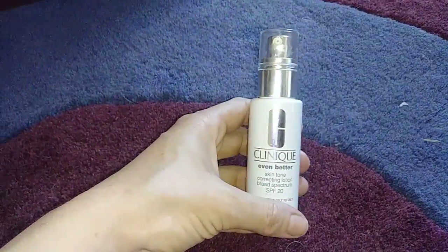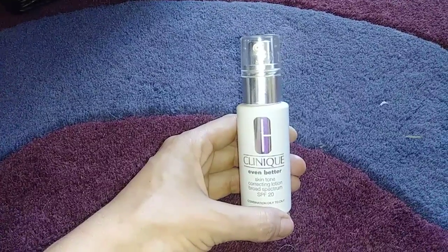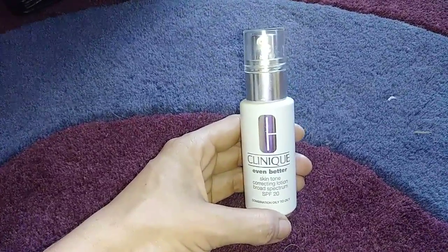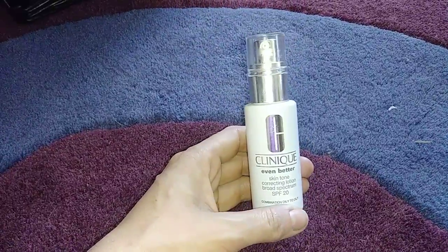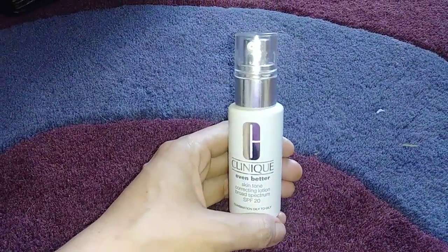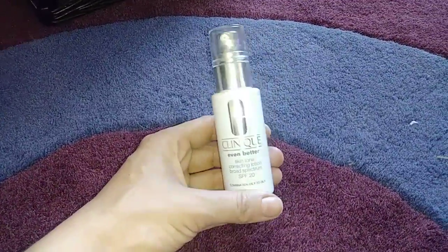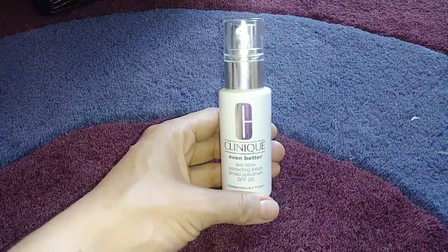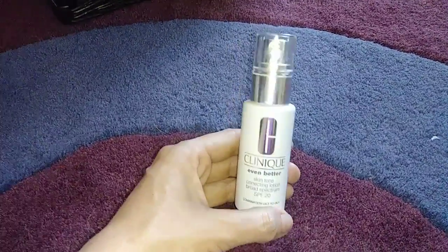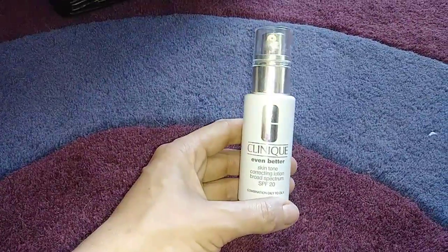Another thing from Clinique — I have a few Clinique items here. This is their Even Better Skin Tone Correcting Lotion SPF 20 for combination to oily skin. This was my face lotion. I always choose a face lotion that has SPF in it. This was actually really thick and not very spreadable on the skin, which I find surprising for an oil-free lotion. So I won't be buying that again.